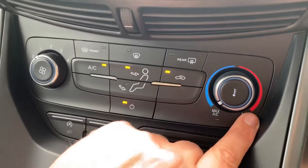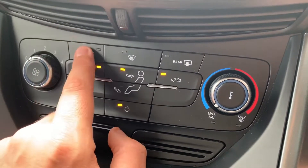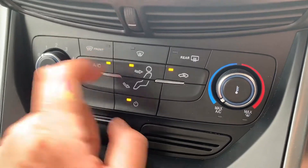In terms of winter features, we've got a heated rear screen and a proper heated front screen as well. Just hit that button and that'll do the front screen for you.